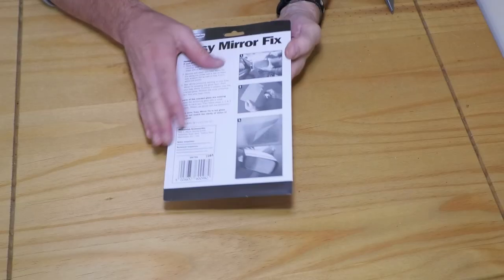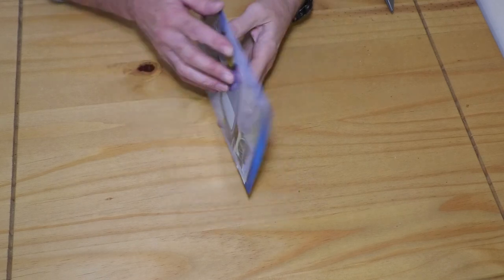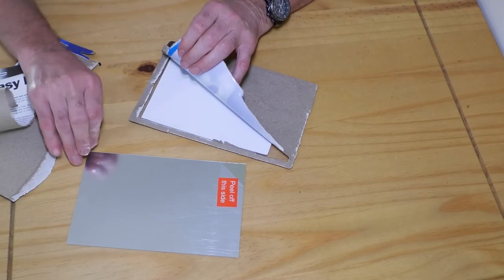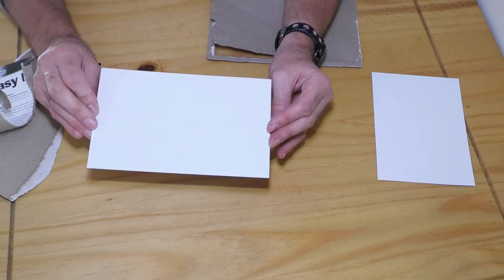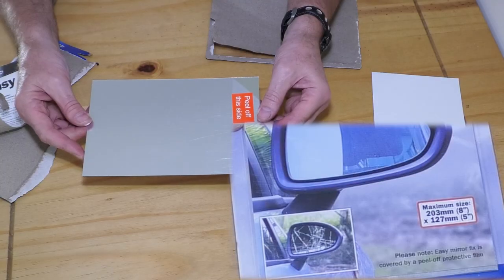There are instructions on the back of the packaging but I decided not to follow these instructions because, as you will see shortly, the glass in my wing mirror had fallen out after the collision. There was only one thing in the kit: a piece of reflective plastic vinyl with glue on the other side, which is 8 inches by 5 inches. This was big enough for my small hatchback's wing mirror.